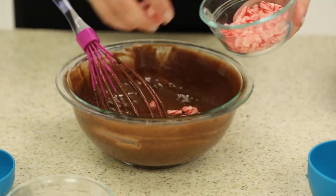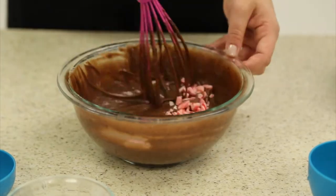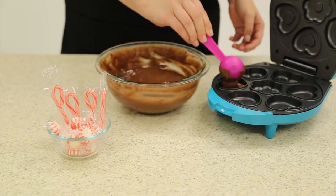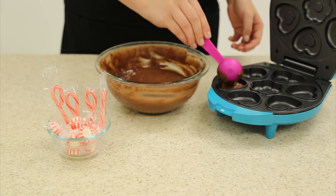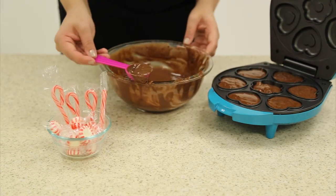Then take your peppermint candies, crush them, and add them to your mixture. Using a spoon, spoon your brownie mix into your Holstein brownie maker and allow to bake for just seven minutes.